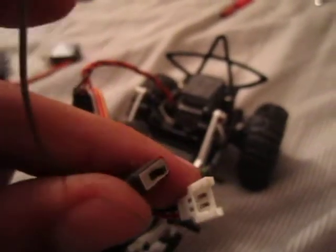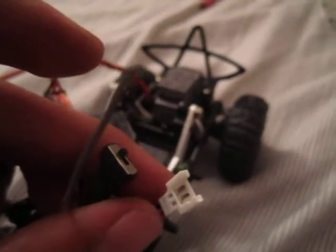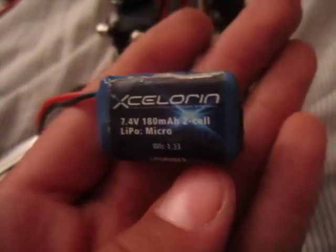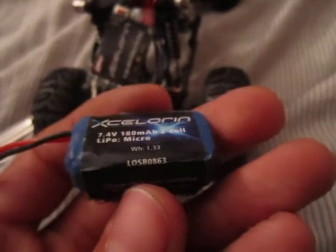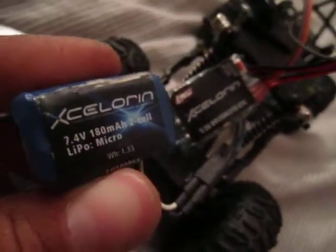It came with just a normal power switch and a Low-C micro vehicle plug. The battery I'm using — just finished charging — is an Accelerant 7.4 volt 180 milliamp 2-cell micro LiPo, part number LOSB 0863. So: Accelerant LiPo, Accelerant ESC, and an Accelerant motor, Low-C servo — those are the electronics I have in it.